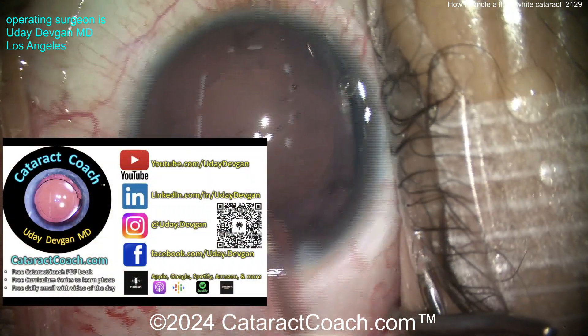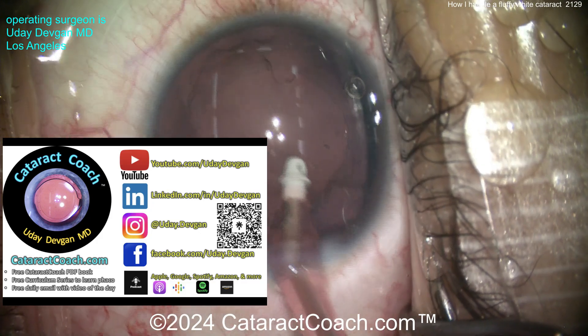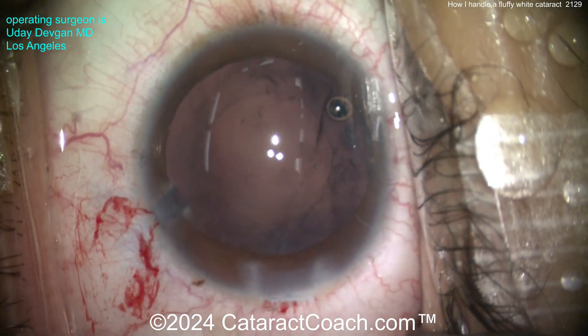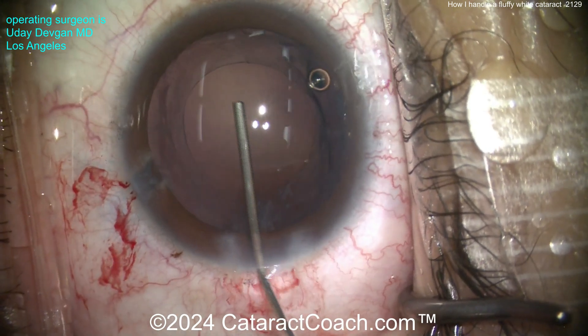Remember, cataractcoach.com is a full website with an amazing search engine. If you like trauma cataracts, there's a whole subsection on trauma. You can see it on YouTube too, but it's far more organized with a better search engine on cataractcoach.com. Plus, if you're a young doctor learning cataract surgery, you should download the free PDF book and go through the 25-part free curriculum series.